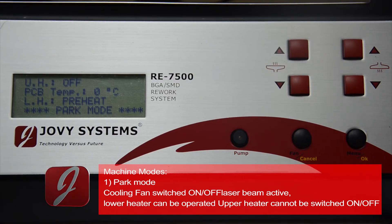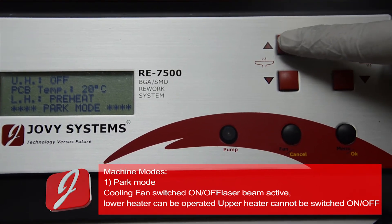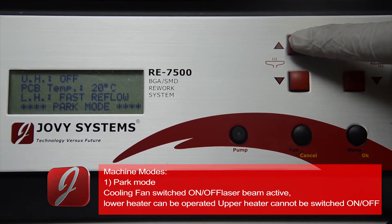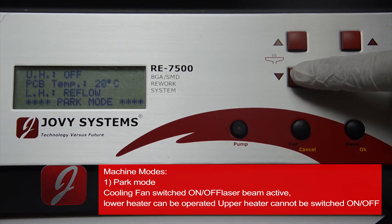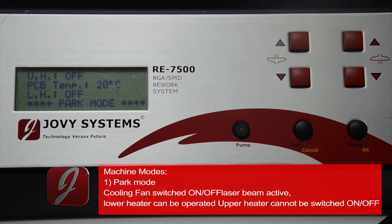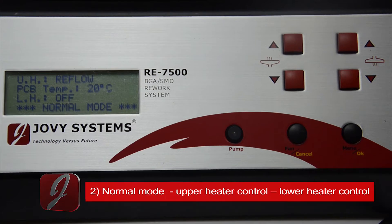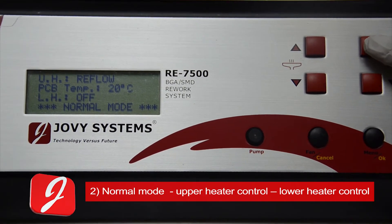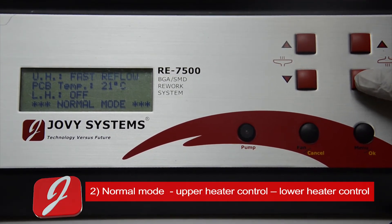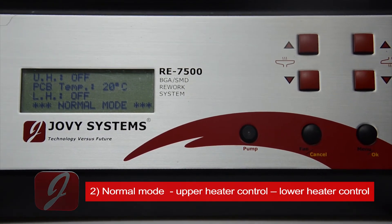The RE7500 includes three operating modes and one sleep mode. First is park mode: in this mode the cooling fan can switch on or off, the laser beam should be activated for placing the application in the middle of the heating area, and the lower heater can be operated for application pre-heating. Second is normal mode, which can operate and control both the upper and lower heater, but the fan and laser beam will not be operated.